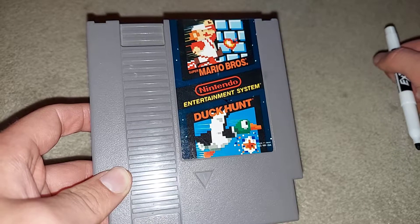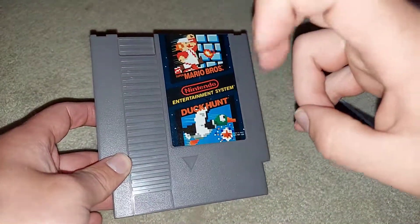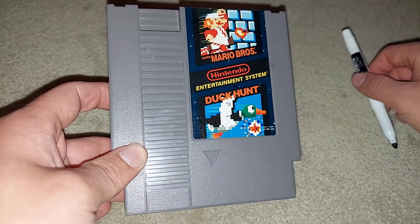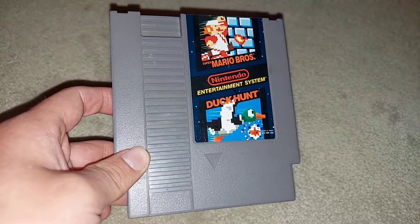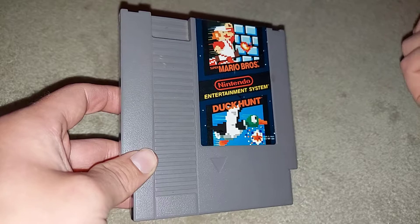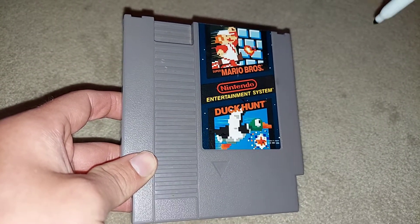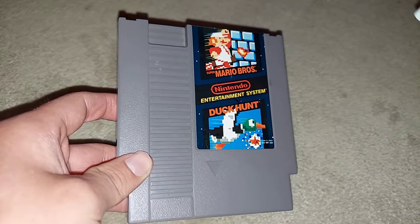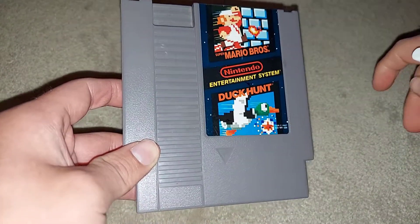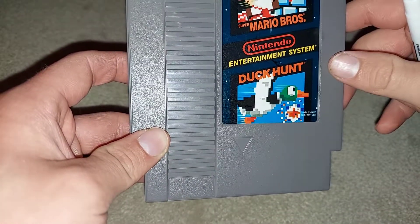Maybe I could get damaged copies off eBay for real cheap — different games that have writing on them. If people don't know how to clean it and think they're gonna damage it, they'll sell for cheap. That could be a potential little side gig for me — get stuff cheap that's damaged, fix it up, and the world goes on.